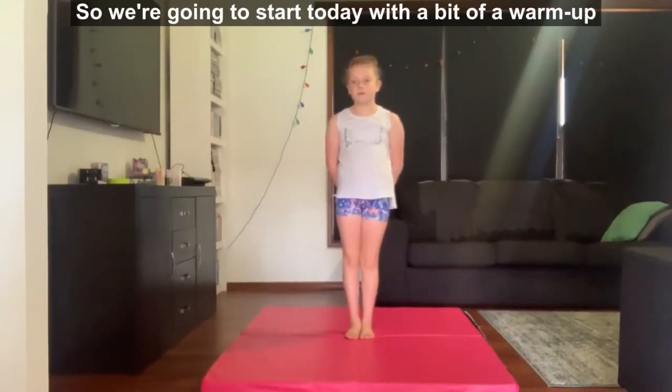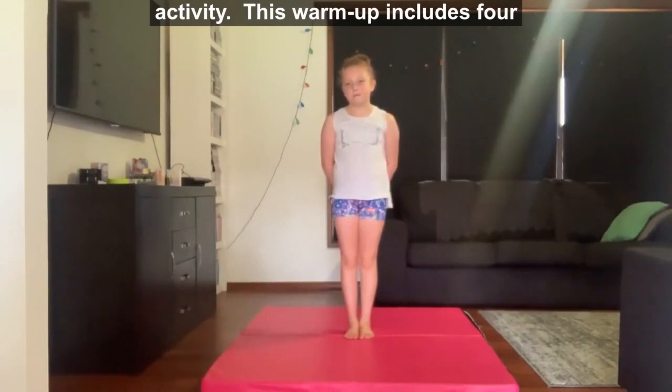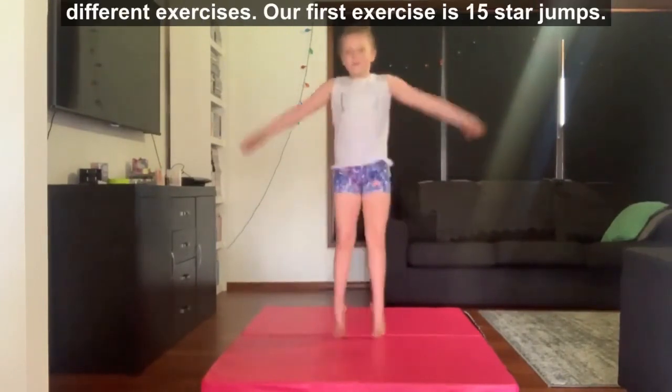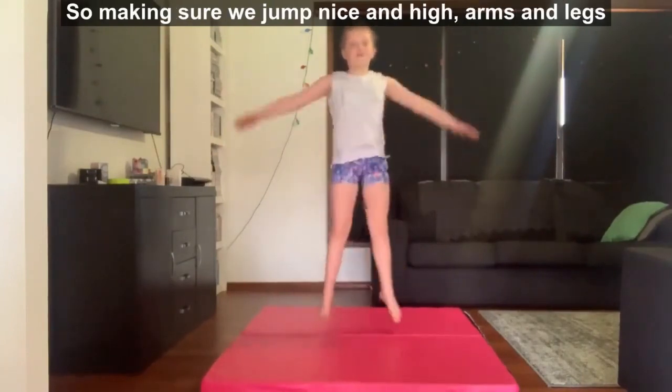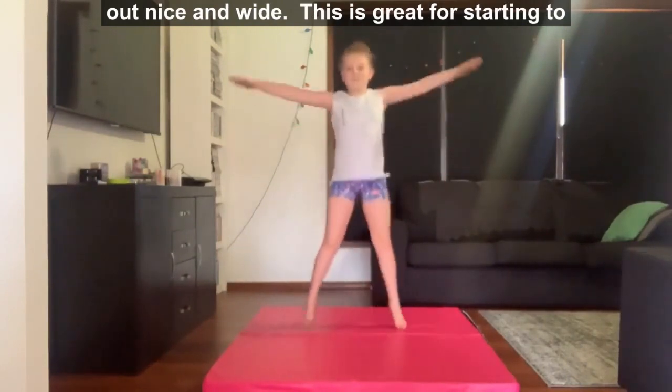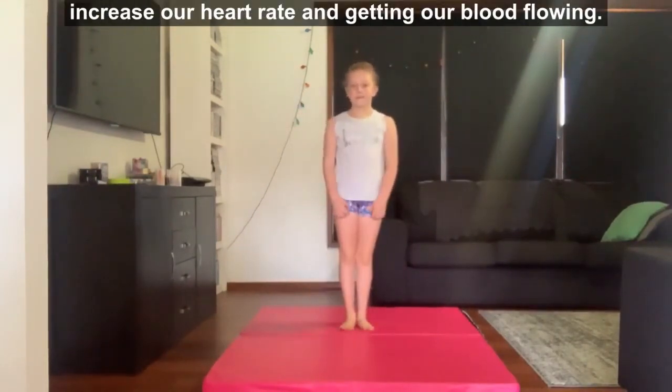We're going to start today with a bit of a warm up activity. This warm up includes 4 different exercises. Our first exercise is 15 star jumps. Making sure we jump nice and high, arms and legs out nice and wide. This is great for starting to increase our heart rate and getting our blood flow.